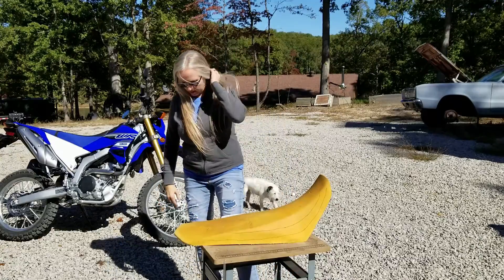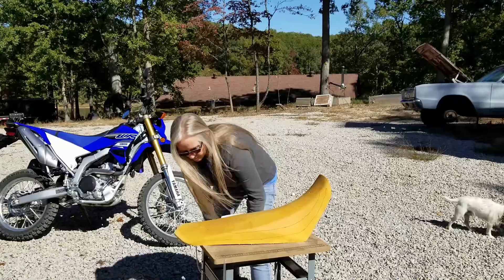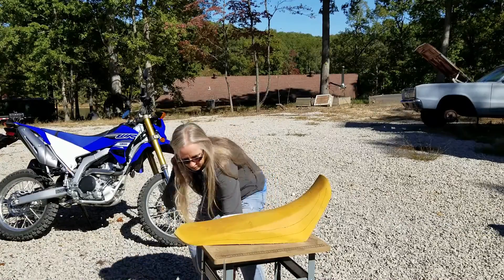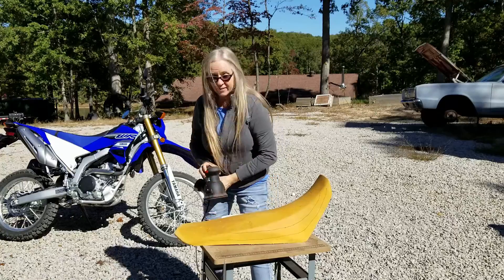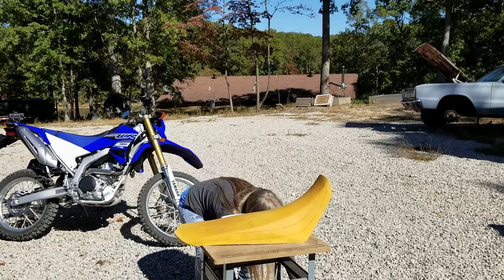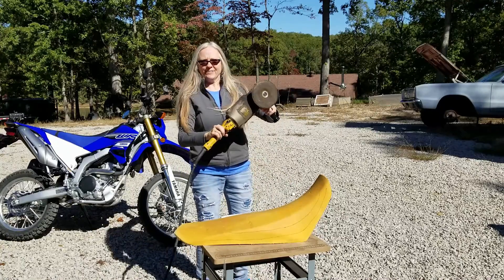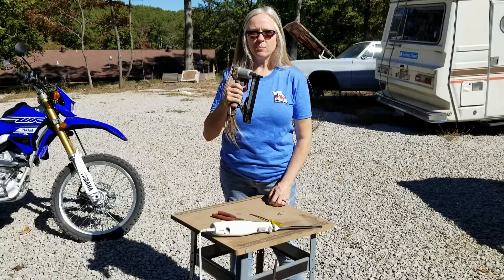We also need some kind of a sander. If we have a compressor, we could use that one, or we could use this little one with some coarse sandpaper — that might do the trick. Or if we're really feeling like going into overkill, there's this guy. And I almost forgot, we also need a staple gun.